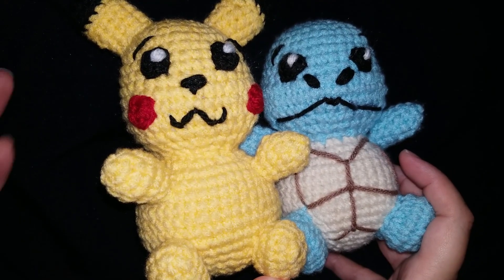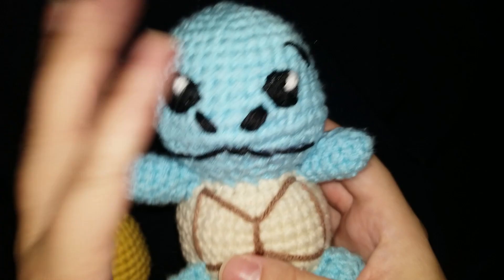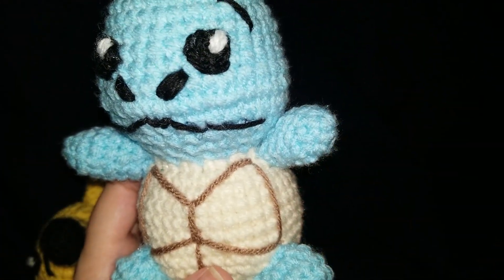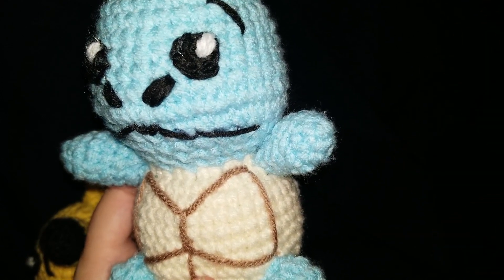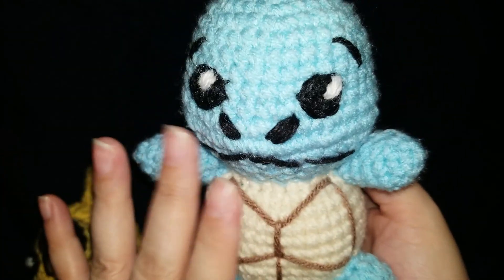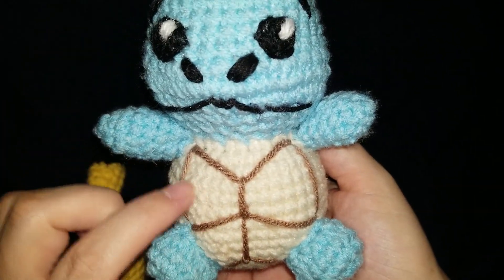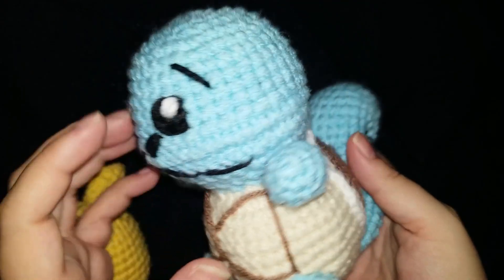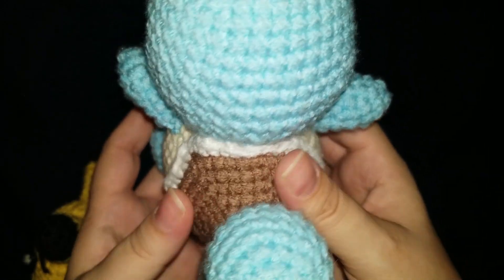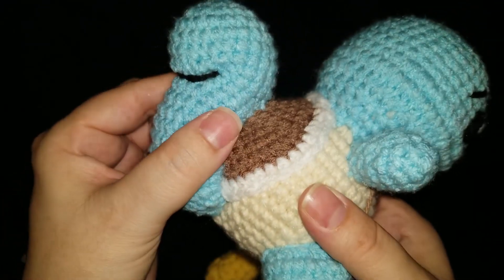These are my two latest finishes. We have Squirtle — these are both from the same pattern maker. I will link her YouTube page in my description. These were originally made with plush and I made mine with four-weight loops threads mostly. This is a little bit of Red Heart and some random black — I have no idea what kind that is because it was just from an oddball leftover ball.